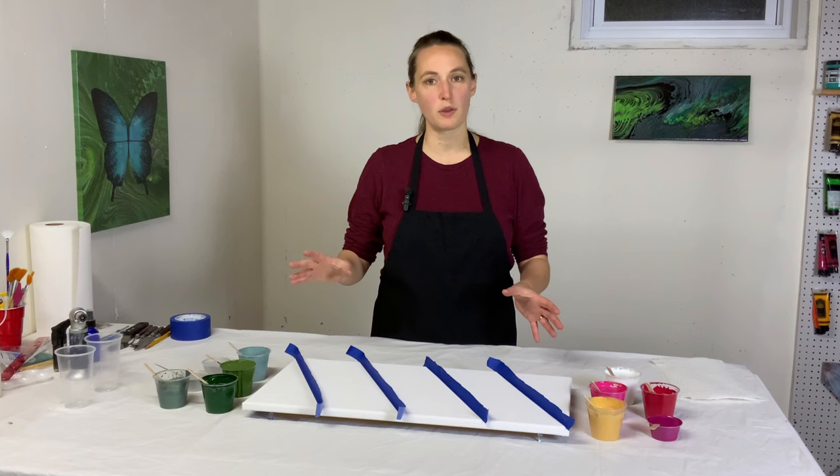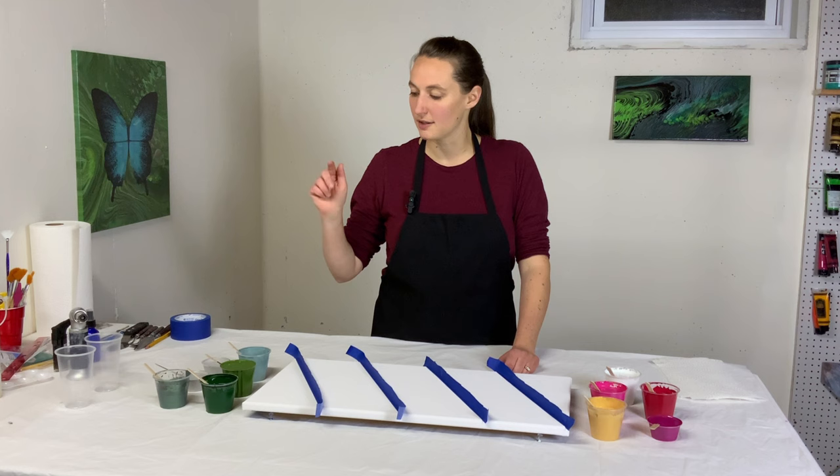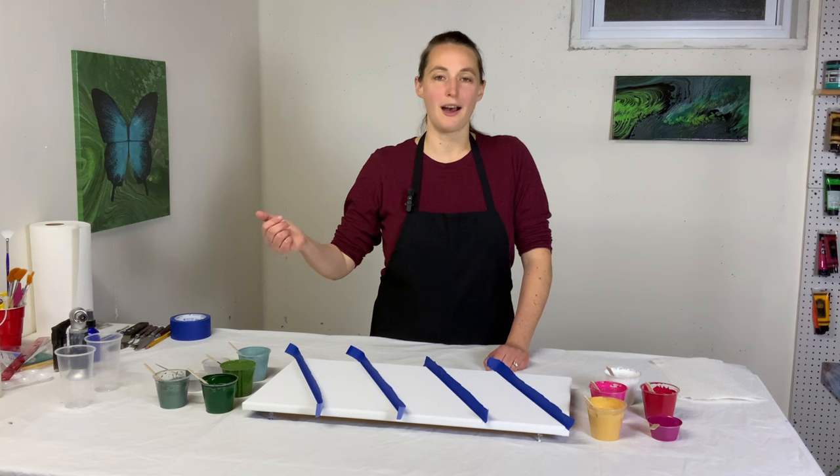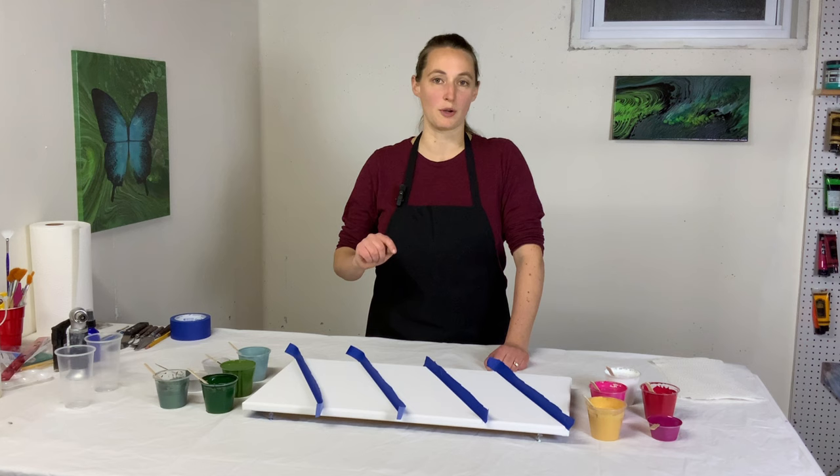My colors are all mixed with Floetrol — about two to three parts Floetrol for every part of paint, because this is mostly tube paints versus craft paints. There were a couple where I only did one to two parts Floetrol instead. If you don't know how to mix your paint with Floetrol, check out the video description box — I have a link down there that shows how I do it.